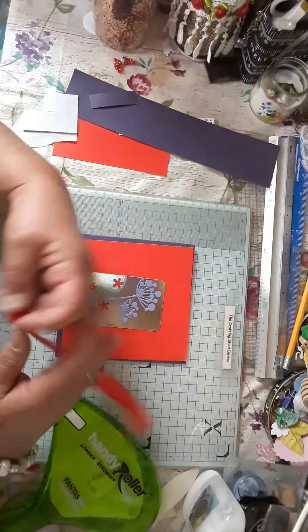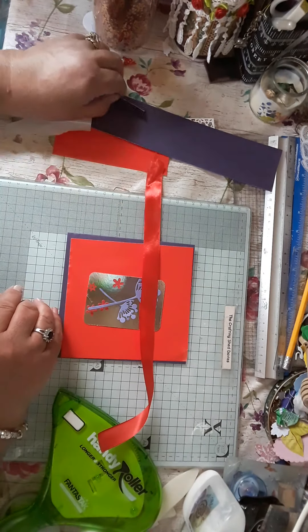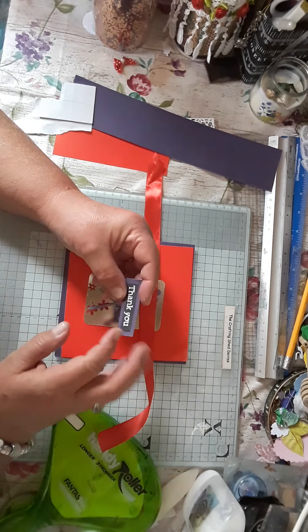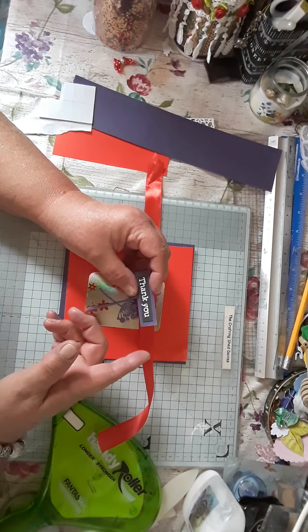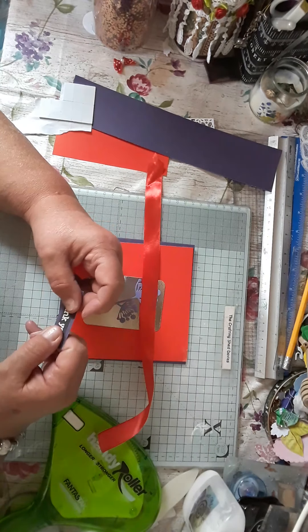Then I just pulled out this bit of red ribbon — I'm going to put that on. Then I've got this 'thank you' and it is embossed in red. Because I haven't got a purple embossing and I haven't got a red embossing, but I have got silver.